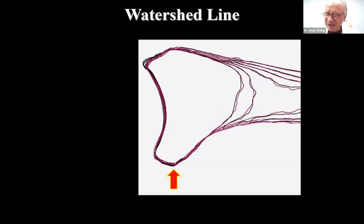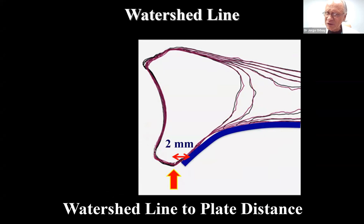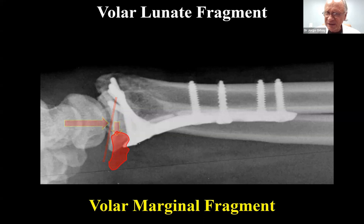You cannot support all these volar fragments because the watershed line is that anatomical concept that limits the distal extent of where you can apply a plate — the flexor tendons actually do come in contact with the bone surface at the watershed line. If you are not careful, you can injure your flexor tendons by placing hardware prominently there. At the level of the lunate fossa, the watershed line is very close to the joint — about three millimeters proximal to the joint. Because plates have thickness, you have to place the plate about two millimeters proximal to the watershed line, meaning any fragment that is five millimeters or less has absolutely no support. These are the ones called volar marginal fragments — they displace palmarly, the whole carpus follows them, and they end up in big disasters.